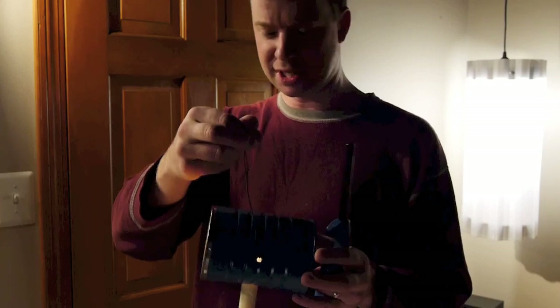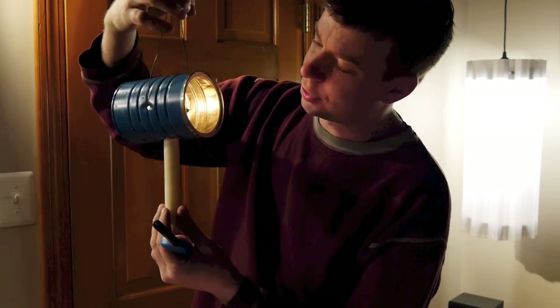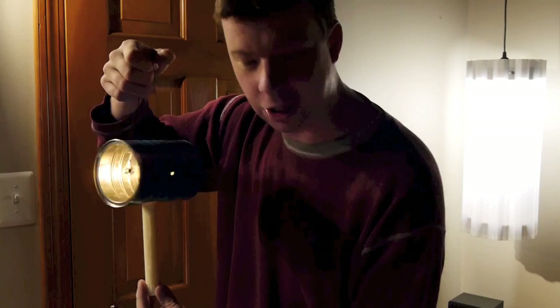So that's pretty much all there is to it. You can mess around with different sized cans. As the candle starts burning down, which takes quite a while, just keep feeding it up through the hole and you're GTG — good to go.